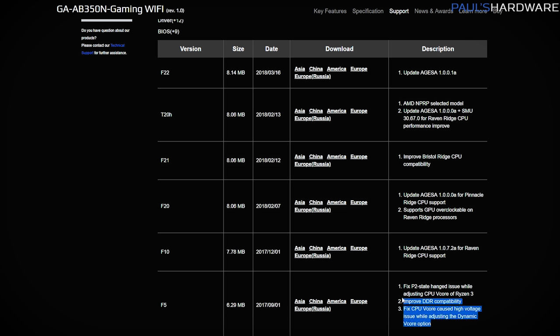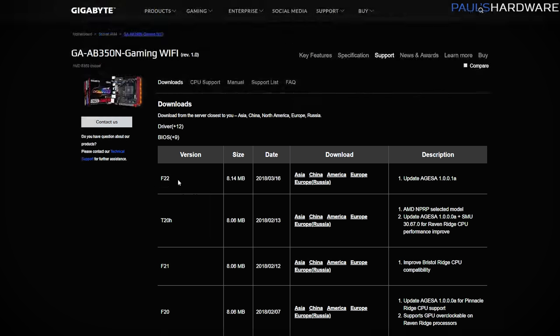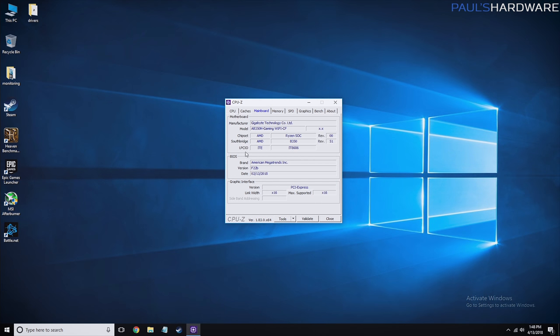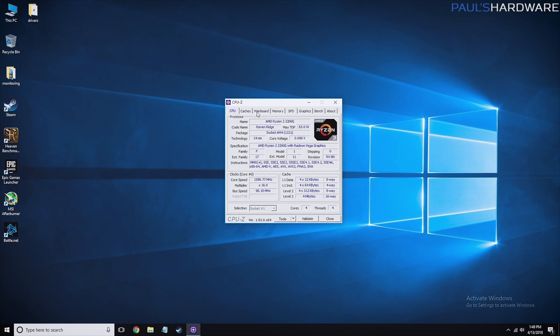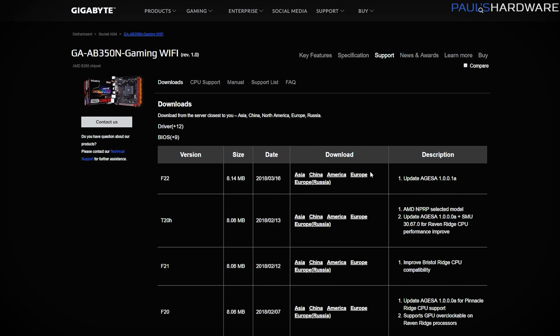Those BIOS updates typically maintain compatibility for new memory modules, fix minor overclocking issues, improve stability, and update the AGESA — the AMD CPU microcode — which can also help improve performance. The current version is F22, launched March 16th. If you're not sure what BIOS version your motherboard has, just pull up CPU-Z, go to the Mainboard tab, and you can see it right there. We're on F22B, which appears to be a beta variant, so I'm going to update to be on the safe side before installing our new processor.